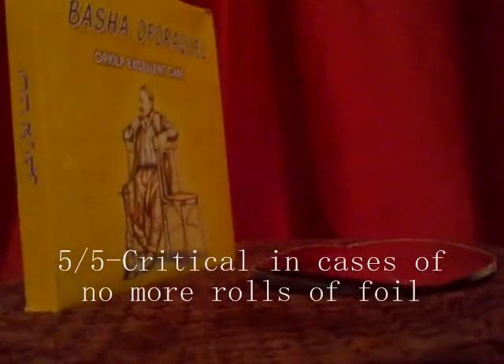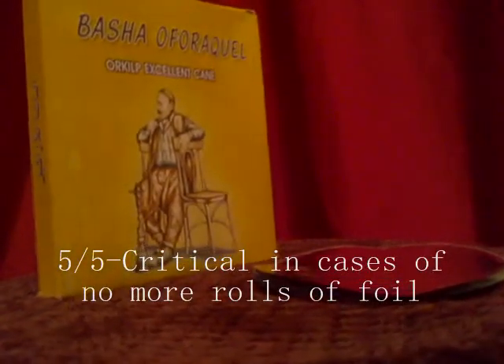Just place a sheet of foil on any bowl, stretch it out, and that's it. I use this item only when I have no more rolls of foil left. It has saved my sessions multiple times. It will save yours as well. Basha Foil — when a backup is critical.